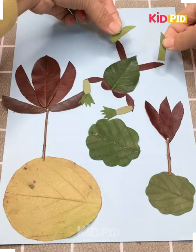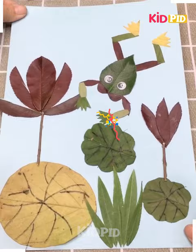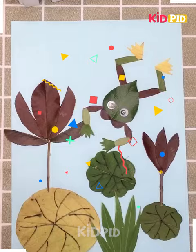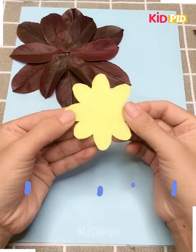The first one is very nice - we have a frog and various flowers, all these have been made using leaves. We move to our second item, where we have constructed a flower using leaves attached together.